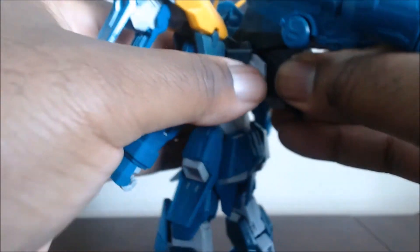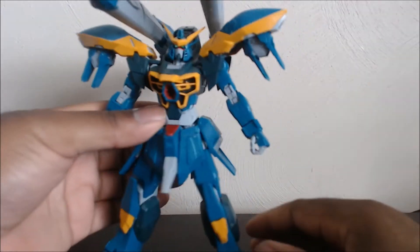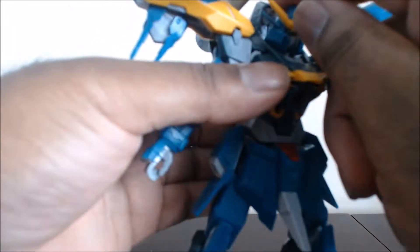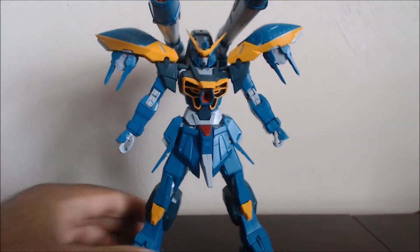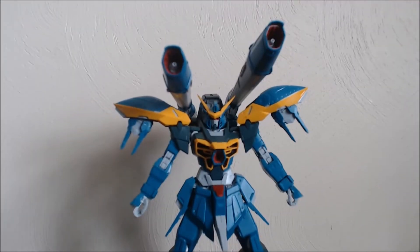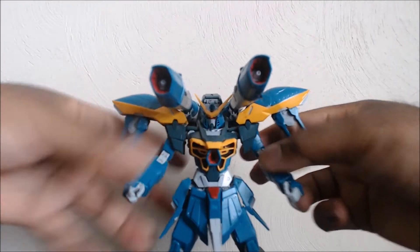This plugs in right on his back, which now has the back of his head covered by this thing. And now he's got his cannons — he's armed and loaded. His cannons are armed, he's ready to fire.